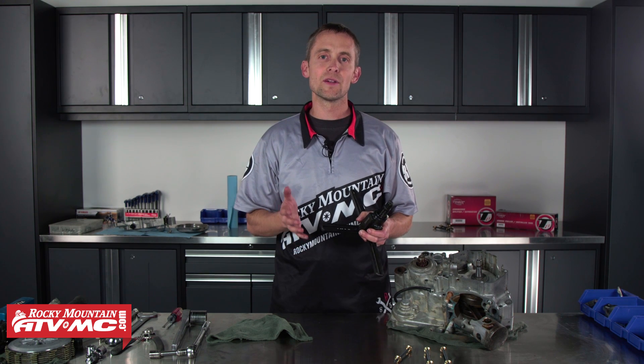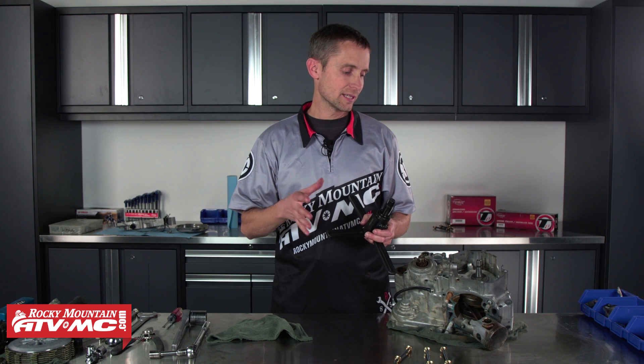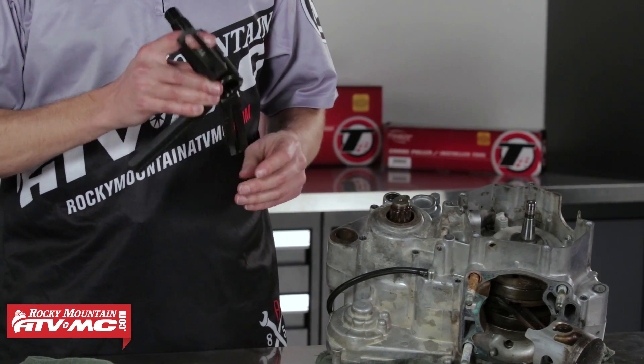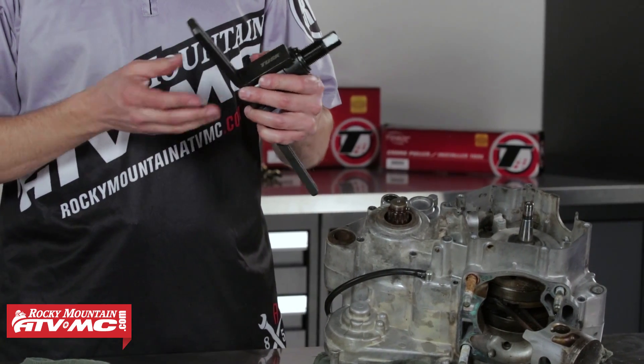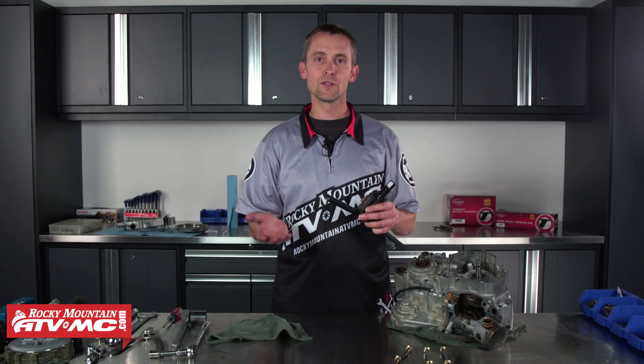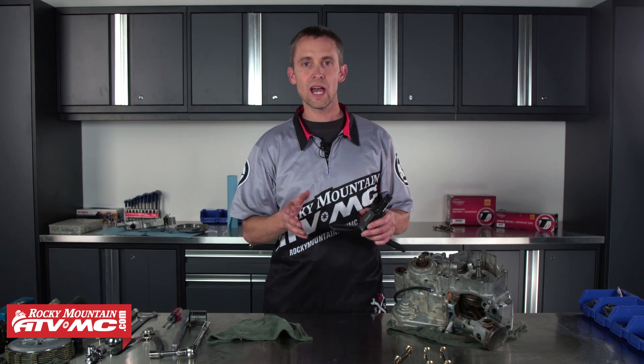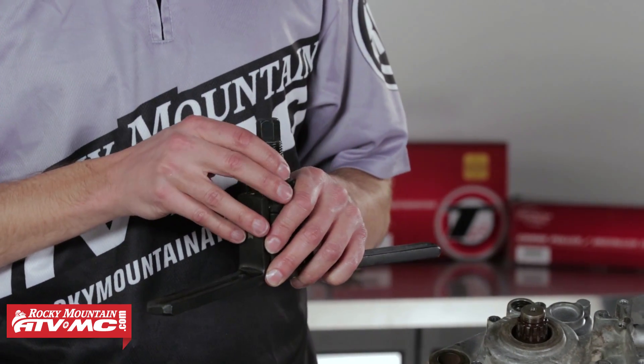If you need to get to the bottom end of your motorcycle, whether you're working on your crank or you've got a gear that's gone out in your transmission, if you've got to split the cases, you've got to have a case splitter. This Tusk case splitter is going to work on all your two-stroke and four-stroke engines, and it works really easy. I want to show you how to use it and give you a couple tips.